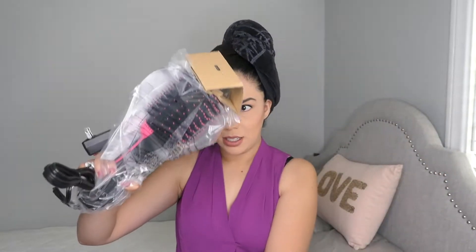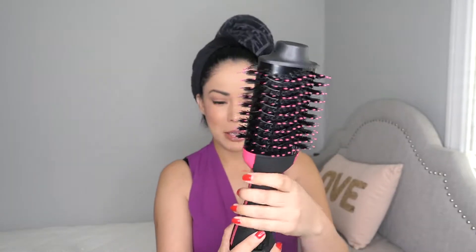Why is it not opening? Why did they make it so complicated? Okay, there's nothing else in there — it's just this part right here. It comes in a bag, comes with the instructions, and this is how it looks. It is pretty big.